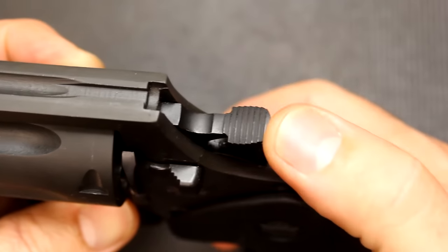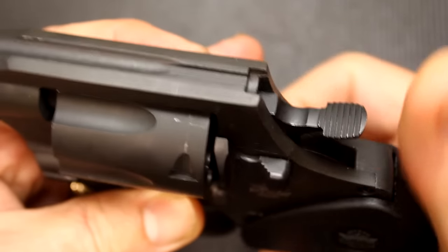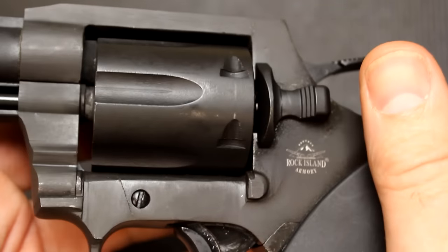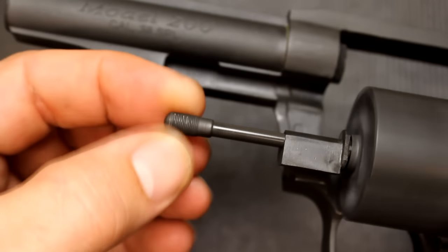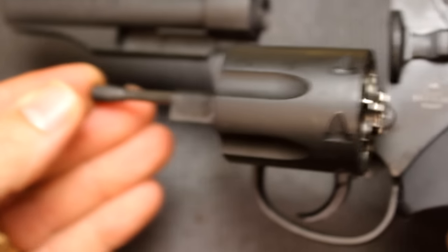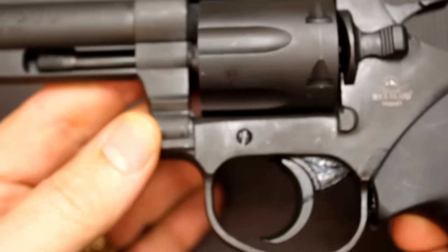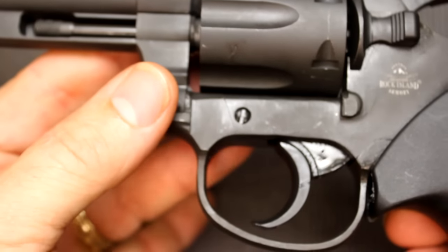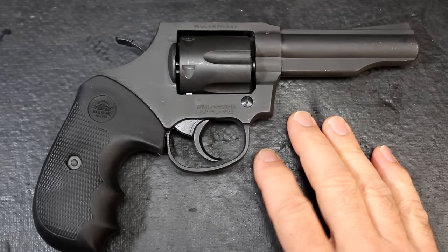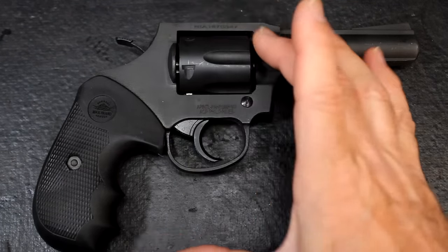When firing single action, you have serrations on the hammer that are really easy to grab and pull back. You have a very positive grip on the latch as well - it has serrations so you can just pull it back and it snaps into place. The trigger is smooth, and the cylinder rod has a nice knurling on it. Getting the shells out is not too difficult. The weight of the pistol is 28 ounces and it's all steel - 8.75 inches in total length and 5.44 inches in total height.